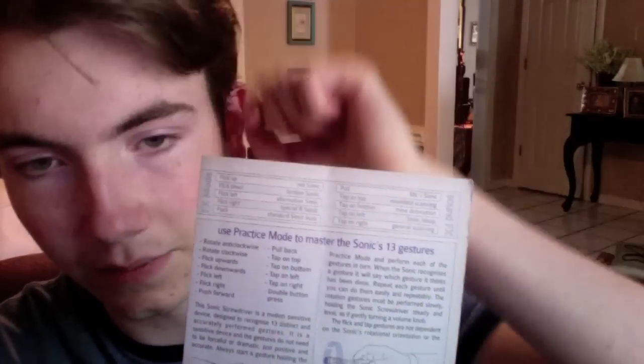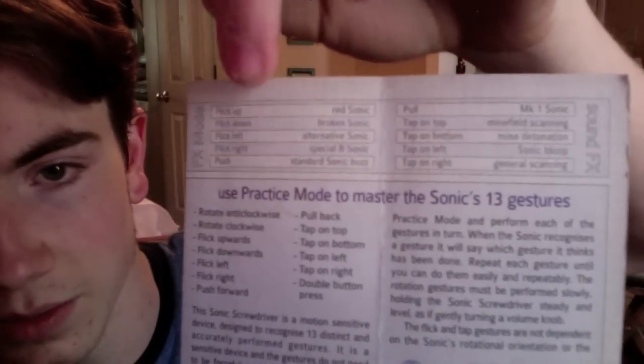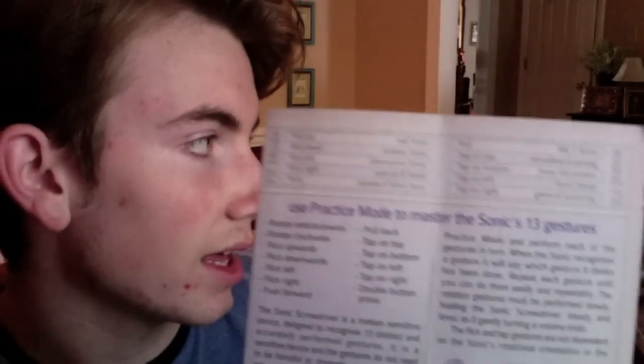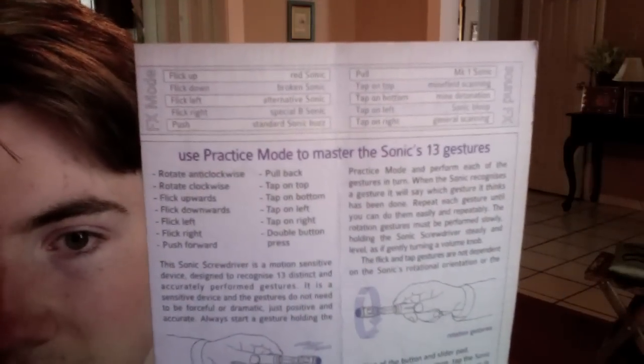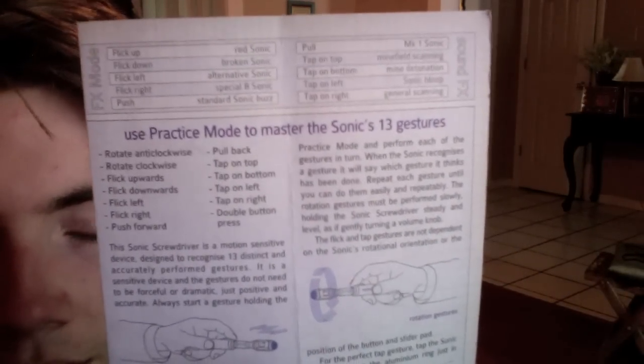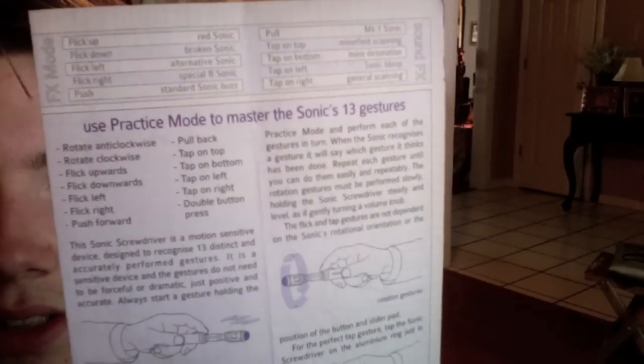This is really cool — on the different sound modes, you can use gestures to trigger different sounds from the show, ranging from the Red Sonic, Broken Sonic, Alternative Sonic, Special B Sonic, Standard Buzz, Mark 1 Sonic, Minefield Scanning, Detonation, Sonic Bloop, and General Scanning.